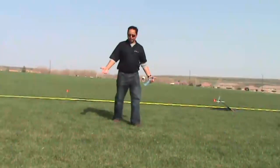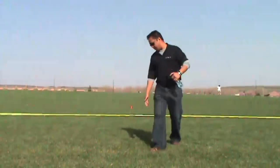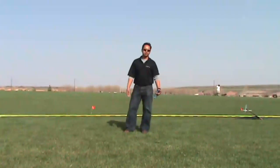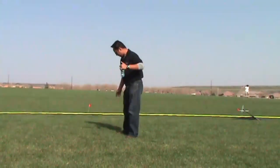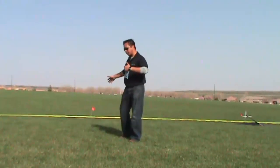Once you get to that position — one, two, three, four. This foot initiates the release, initiates the uncoil. It's basically pushing the leg, it pushes the hip, pushes the torso, and then ultimately the shoulders.